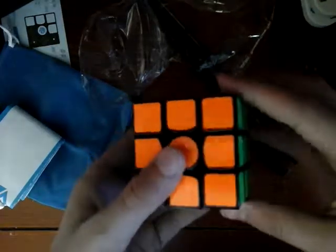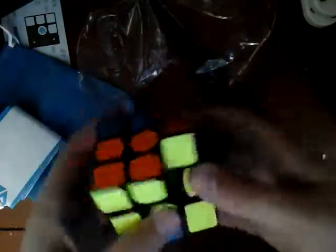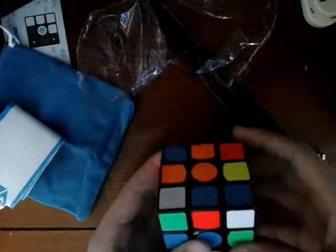This thing is pretty clickety, but I think I'll get used to it. Let's go ahead and give this a scramble. Okay, ready, set, go!